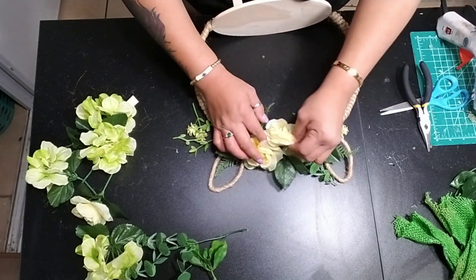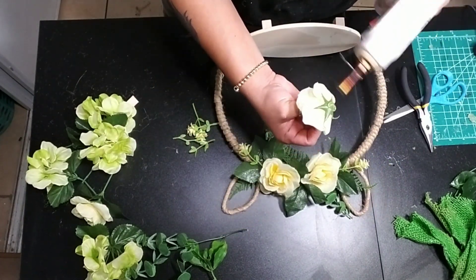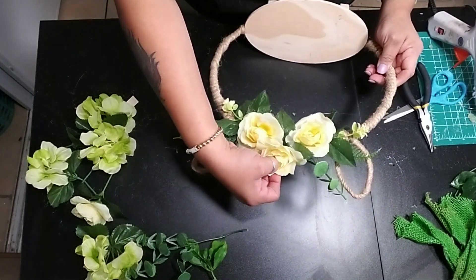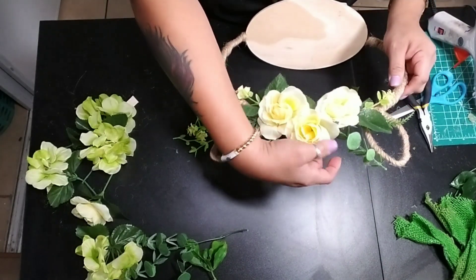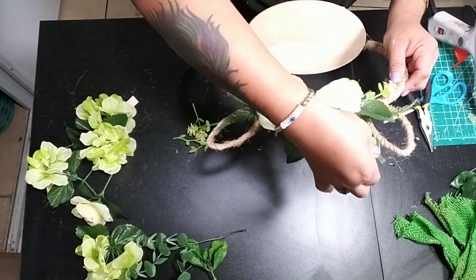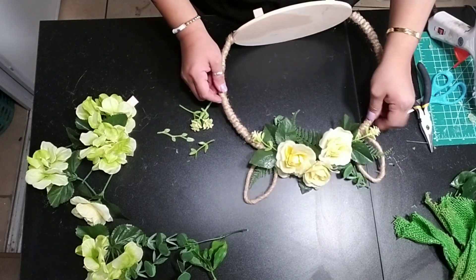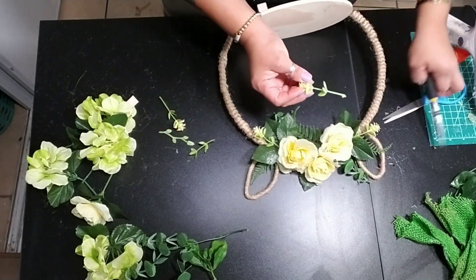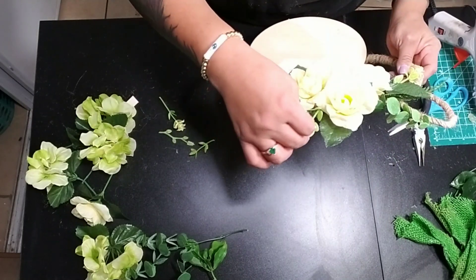You can add as much as you want onto your tray. I didn't want to add too much, but I did want it to make a statement just in case I decide to use this as a centerpiece. My thoughts right now are to put it on one of my kitchen cabinets as decoration. So just go ahead and continue adding as much as you'd like to your Easter bunny.